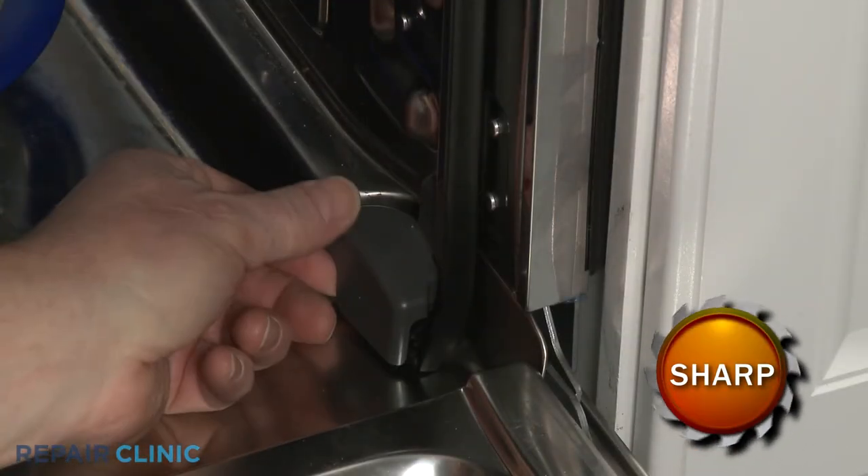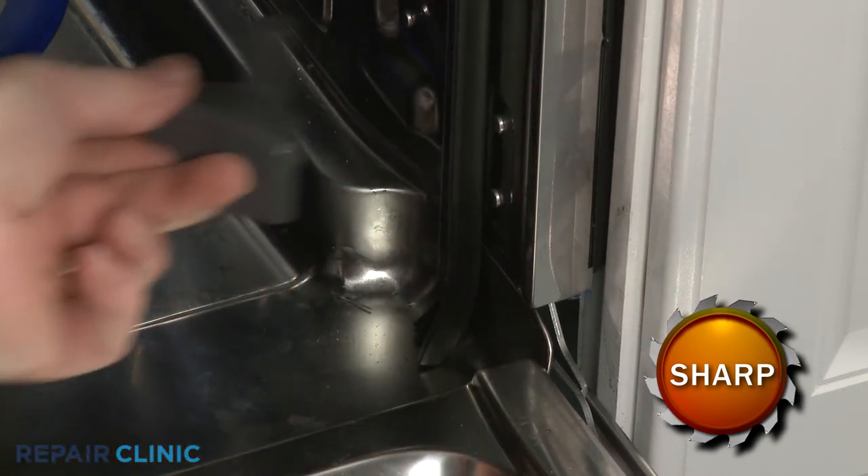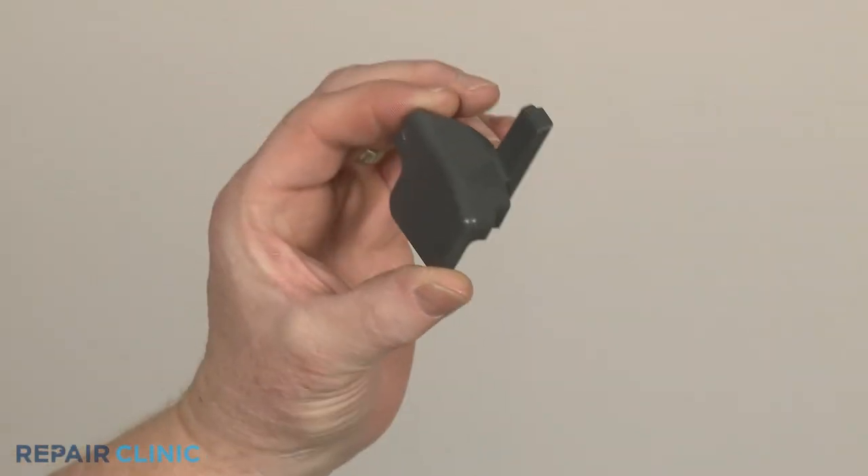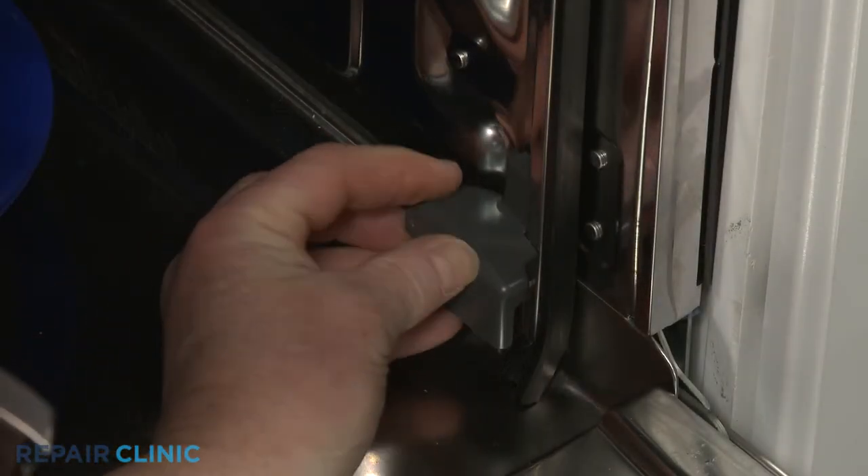If still intact, lift the old bridge up from the bottom to detach. Install the new bridge by aligning it on the tabs on the inside panel, then press down to lock it into place.